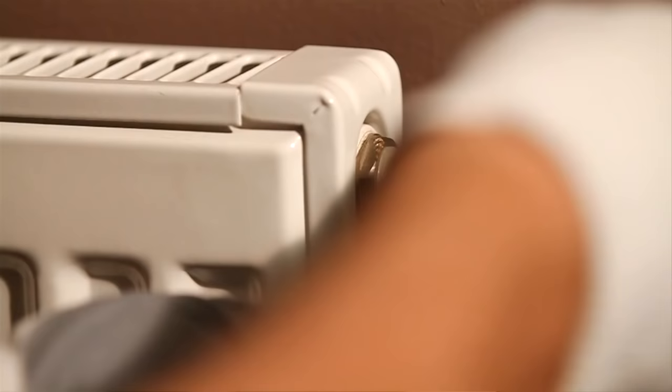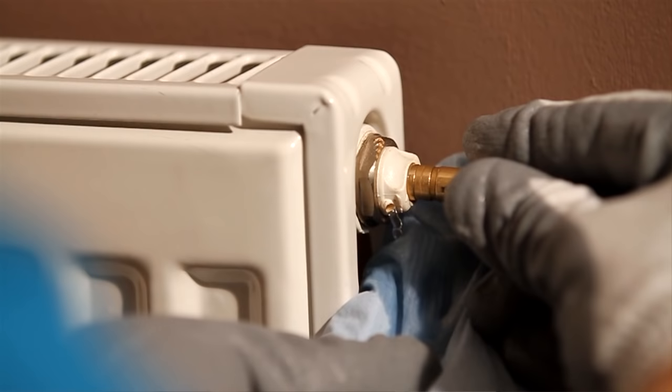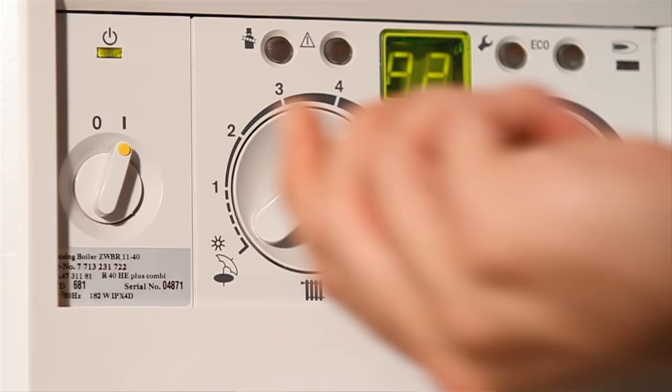To do this, first turn off your central heating, then put a rag underneath the valve to catch any water. Turn the radiator key anti-clockwise about a quarter of a turn until the air stops and the water runs smoothly, then turn the valve off. Turn the system back on and your problem should be solved.